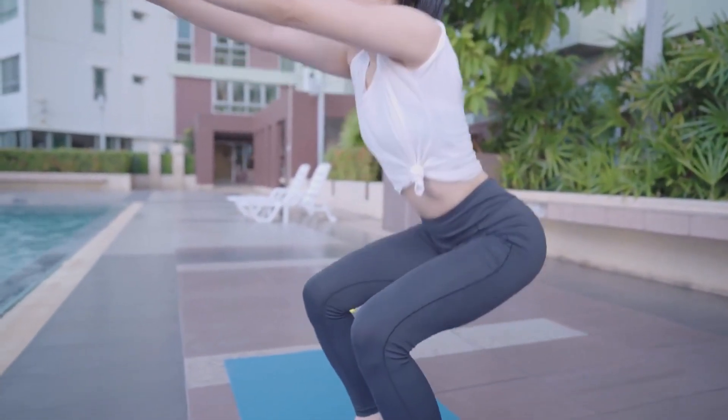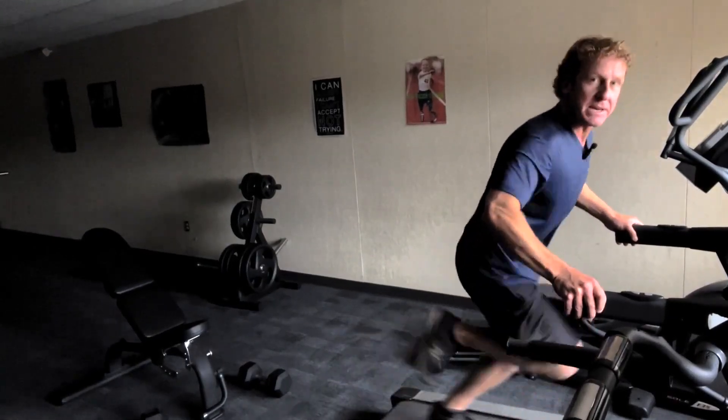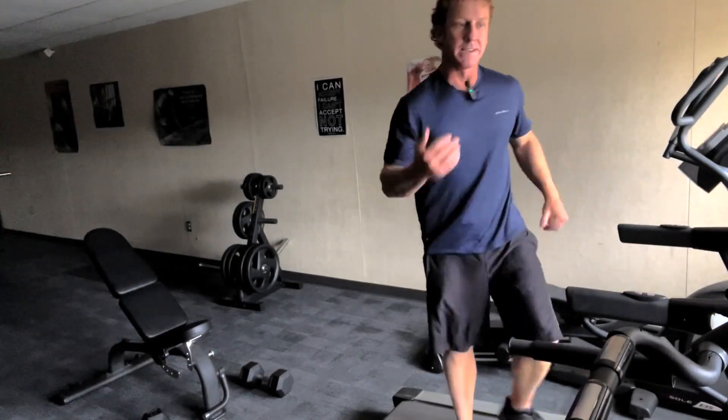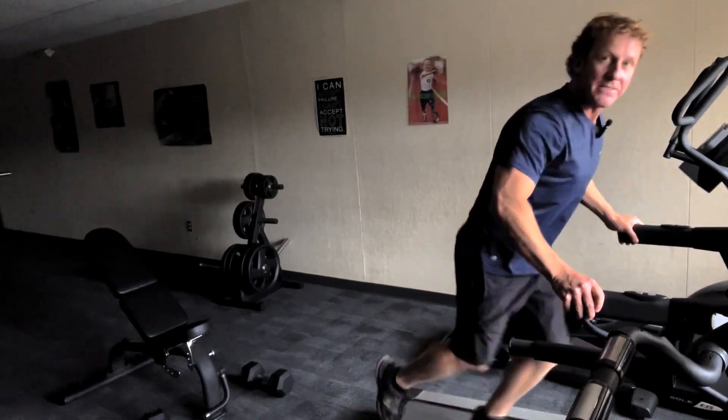30 seconds at a time — driving, pushing, big steps. Jump down, do some air squats, hop back up for 30 seconds again, driving this treadmill.